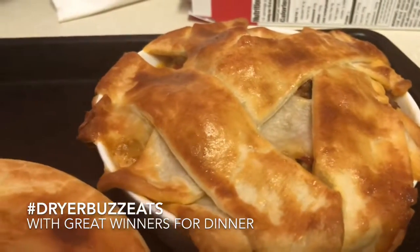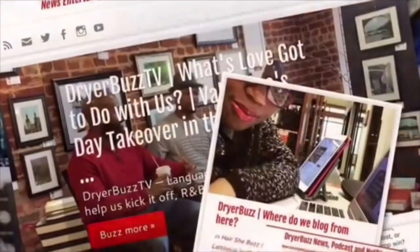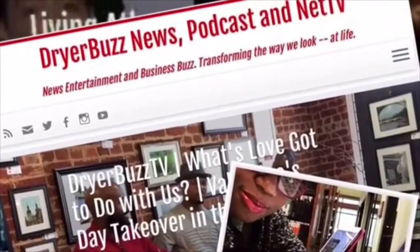Follow Dryer Buzz, make sure you like, make sure you follow, make sure you subscribe. Got a few more winner for dinners for you. Go now to DryerBuzz.com and follow at Dryer Buzz on Twitter, Instagram, and Facebook. It's all about the buzz.